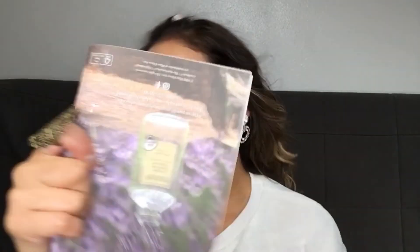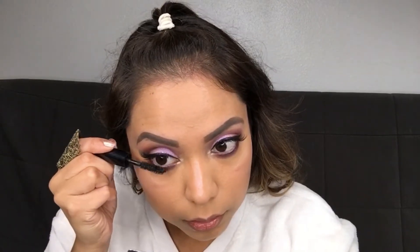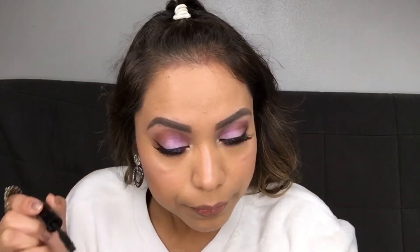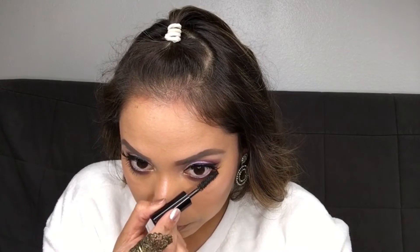I like it. Adding some setting spray. Now we're going to put the rest of the mascara on our lower lashes.